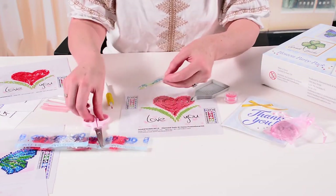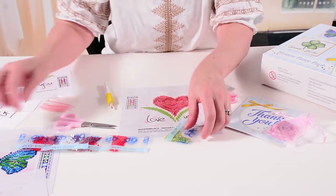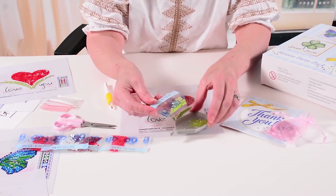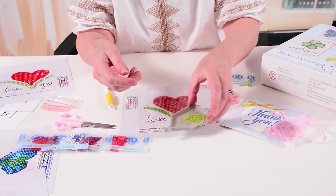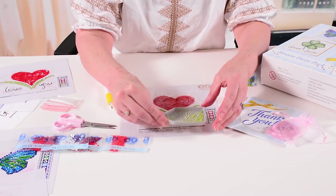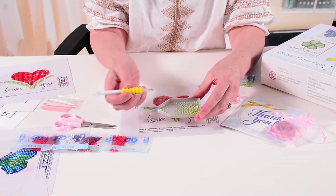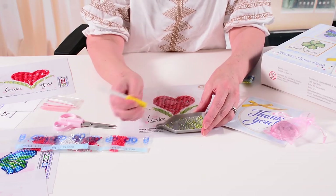I snip a small corner of the diamond pack and pour the diamonds into the tray. You don't need to pour all the diamonds in, but enough — you need to leave space to shake the diamonds around, as it helps to have a bit of space in the tray. The easiest way to get the diamonds lined up is to give the tray a little shake, because you want the diamonds to fall on the flat side in the grooves of the tray. Once they're on the flat side, it's very easy to put the head of the stylus over the round side.